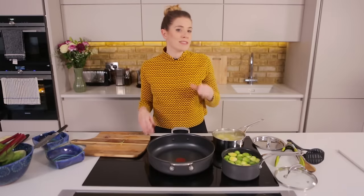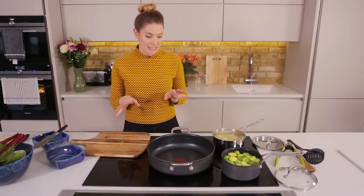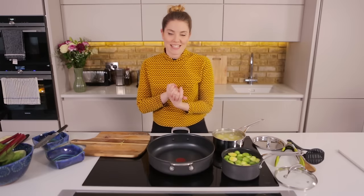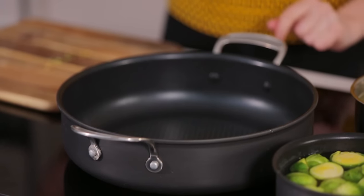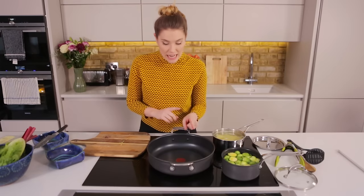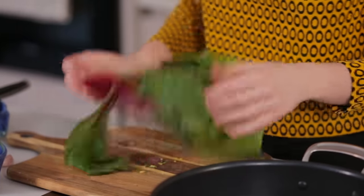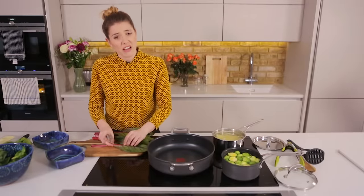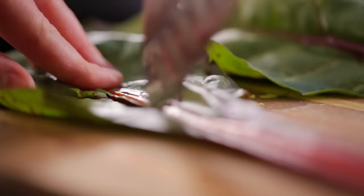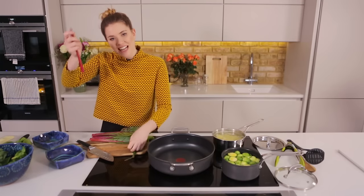So our bubble and squeak side of things is rocking. Now we're just going to start prepping our Italian style greens — it's a case of what have you got in your fridge. I'll whack that on a nice medium to high heat. Whilst that's heating up I'm going to prep my veg. We've got chard here — I'm just going to whip out the stalks because they're a little bit tougher and we're going to cook those off first. Just run your knife down the side and you've got your leaves and stalks separate.